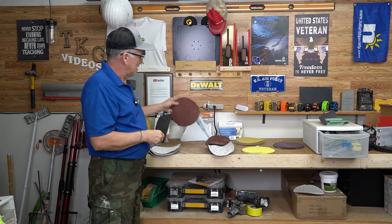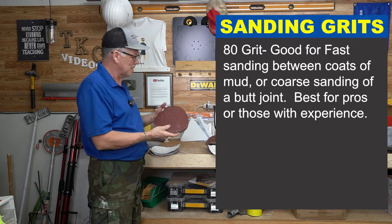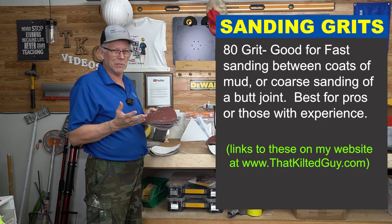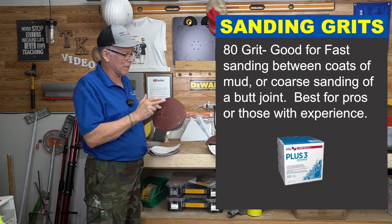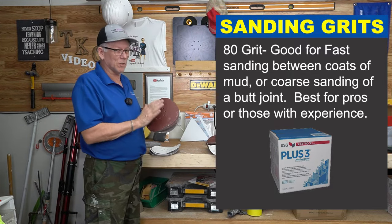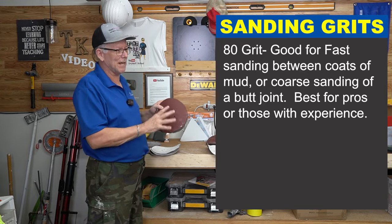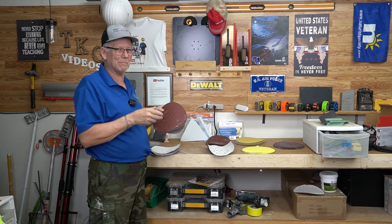The next grit is 80-grit — this is a Level 360 disc, though there are many brands out there. 80-grit is good for pretty aggressive sanding. Say you put a butt joint on heavy and need to sand it down fairly aggressively — 80-grit works well for that. If it's a plus-three lightweight joint compound, this will go through it really fast so be careful. It's also good for quick sanding between coats, just to knock off bumps and lap marks before applying another coat.